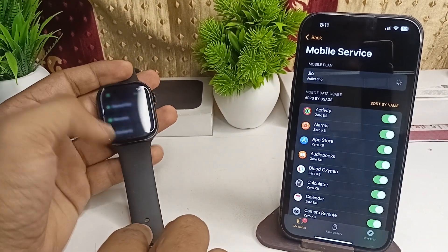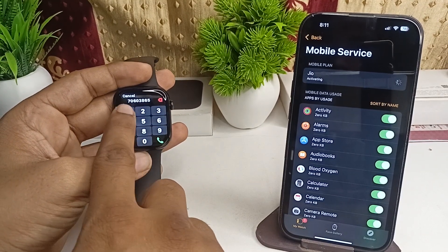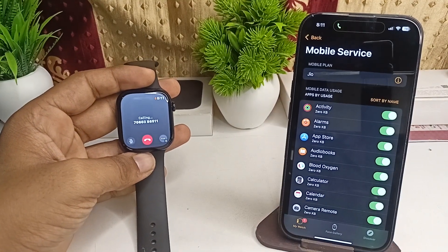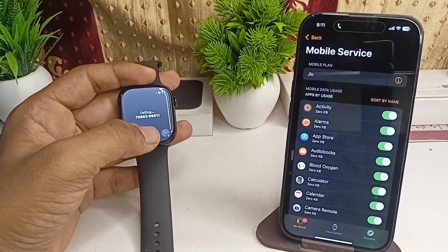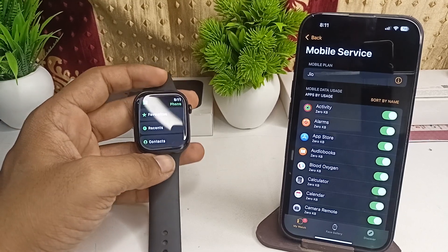You can check it by opening the Phone app, entering a number, and clicking Call. You will find that you can easily make calls and chat using your eSIM. That's how you activate and add the eSIM to your all new Apple Watch Series 10.